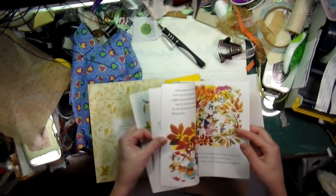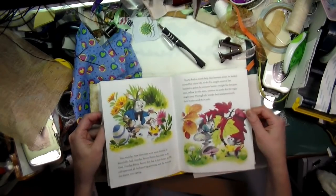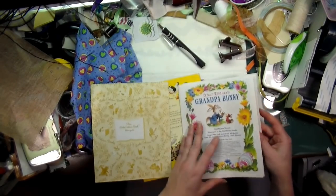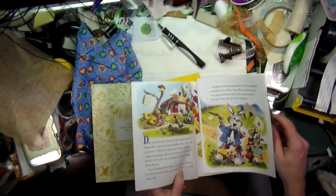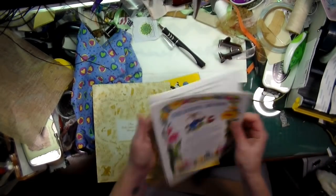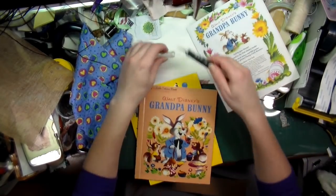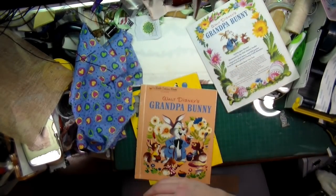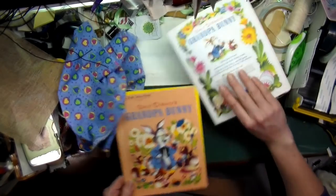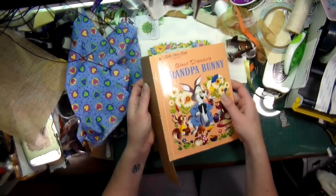I'm going to have to find a way of putting them in order, and they're not numbered, so I have to make sure that when I put them into the signature I put them in the proper order, otherwise the story won't make much sense.